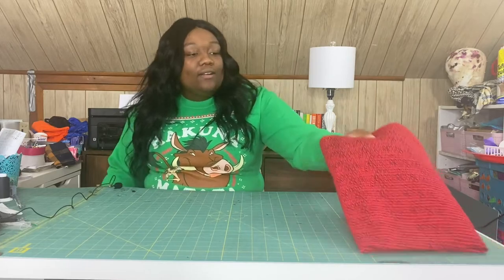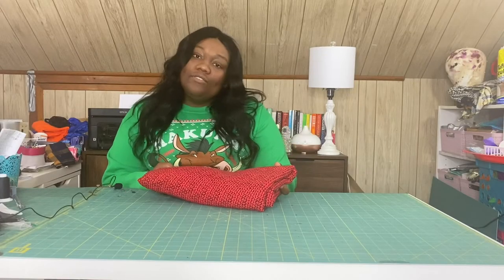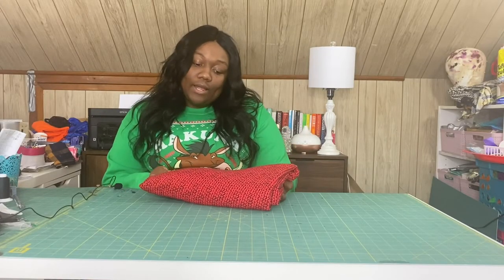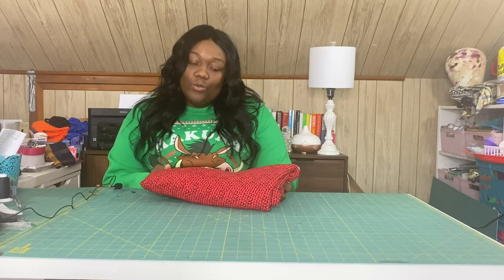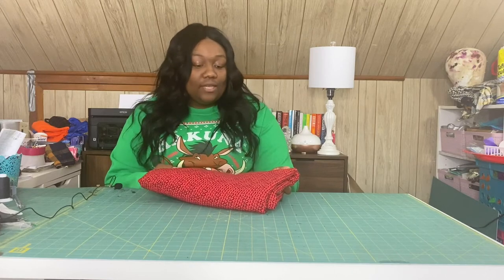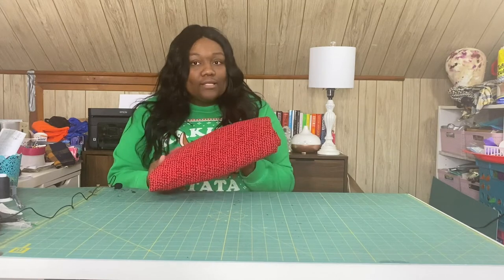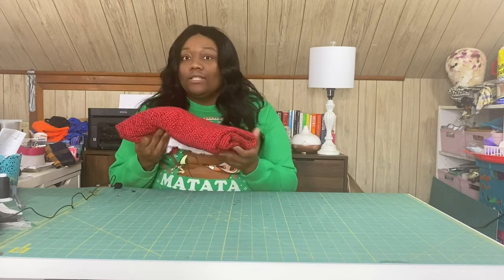And then our next one — I don't have a plan for this yet. It's just this red with black designs. Super soft, super stretchy, just like the one I just showed you. I have no clue yet — I'm going to look around. I know this can be really nice, I just don't know what to do with it. Maybe a two-piece set, or a dress. If you guys have any suggestions, definitely leave them down below.